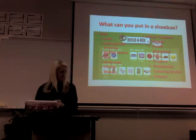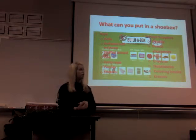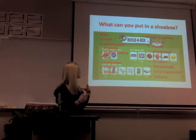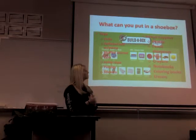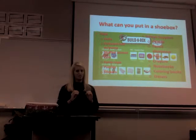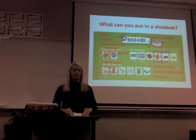What can you put in your shoeboxes? Kids want toys more than anything — you can put dolls, inflatable balls with a pump (because a flat ball is useless), little stuffed animals, cars, jump rope, puzzles, and stickers. School supplies are also very important: pencils with a pencil sharpener, pens, crayons, notebooks, coloring books, and erasers.